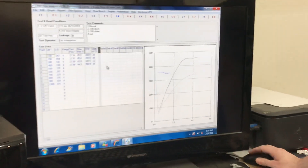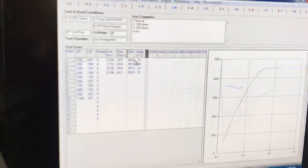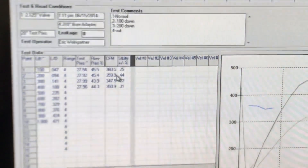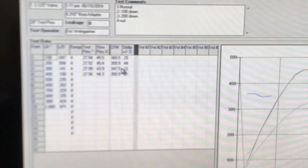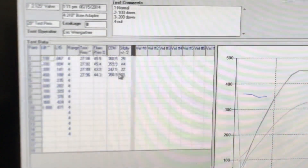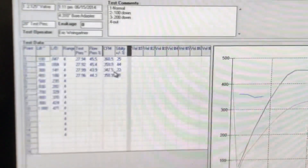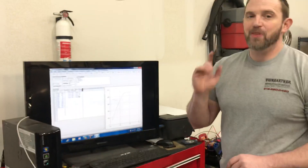Okay, so here's what you have. The first one is normal: 360 CFM. At 100,000ths down, it lost barely a CFM. At 200,000ths down, you're losing quite a bit. And finally, without the rocker arm stud — just for something to think about — you lost quite a bit too. The point being: between 0 and 100,000ths, you're not losing much, at least on this head.